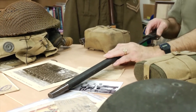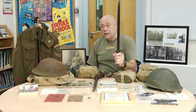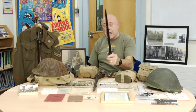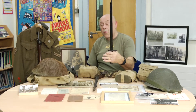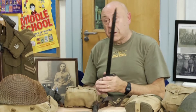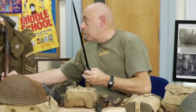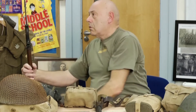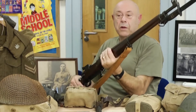This was the standard bayonet. And if you watch Dad's Army, that is what Mr. Jones says — they don't like it up them. That is basically the standard British bayonet of World War I. Although it looks very fearsome, it wasn't very practical, because it was so long. Once you got it fixed to the rifle, it obviously made it very unwieldy.